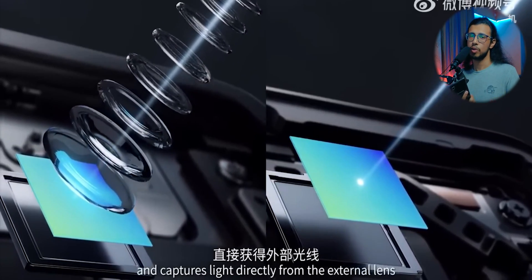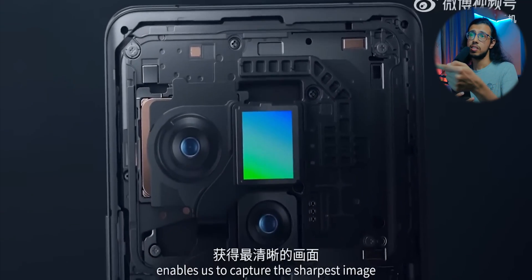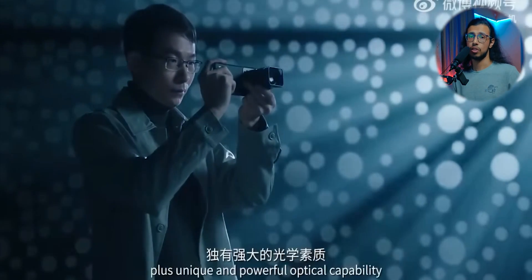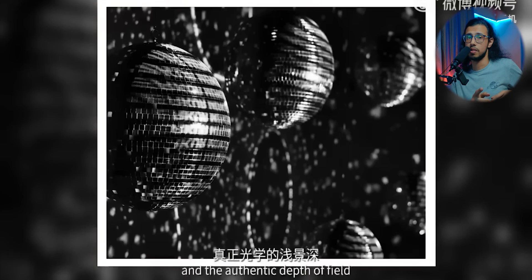Now that the phone's tiny lens has been separated, you can attach a much bigger lens, which combined with that one-inch sensor can capture DSLR-like footage. They said it's mainly done to prove how powerful and capable their one-inch sensor is.